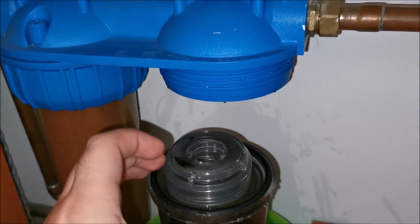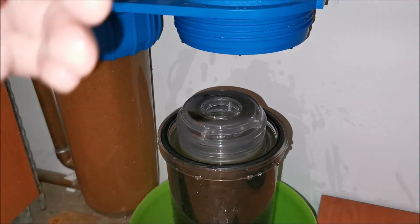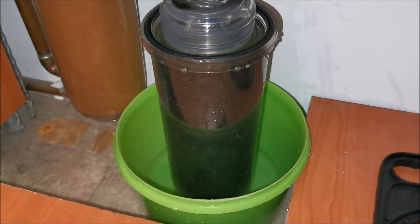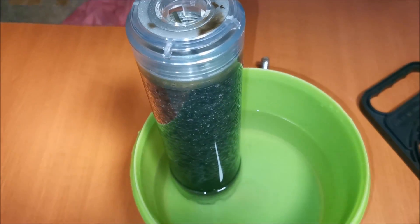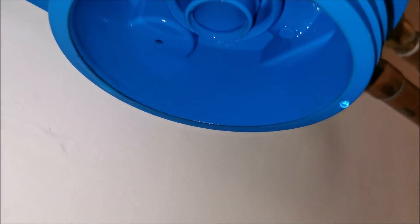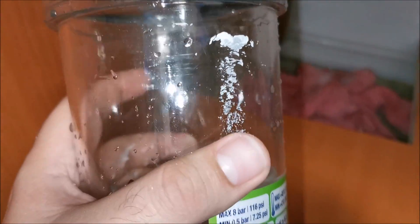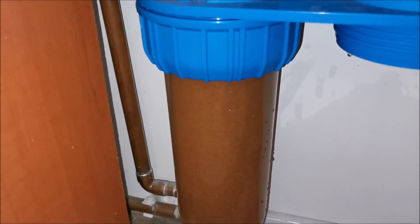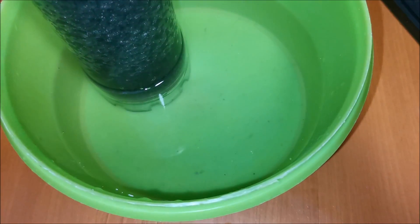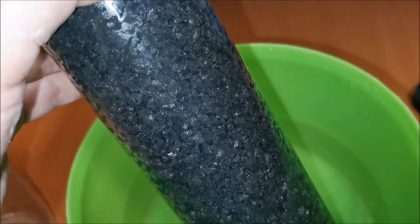There was a bit of a splash when it came down — you might want to wiggle it slightly rather than pulling hard, to let water drip gradually. Filter is out. I'll look inside the housing — I don't see much residue in there, which is great. This housing is also clean; there's a bit of paint from the wall but otherwise clean. It filtered the particles exactly as it should.